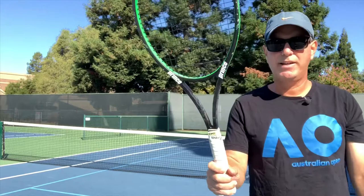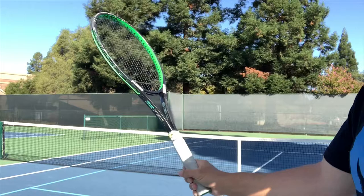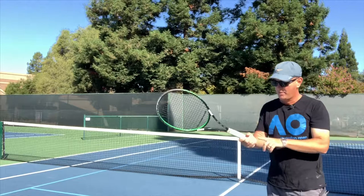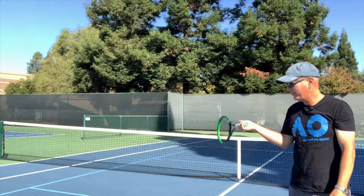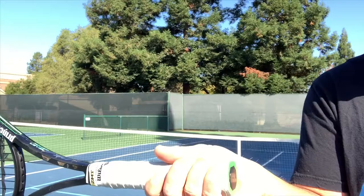With a semi-western grip, the racket is almost as if you picked it up like a pancake — my knuckle is on the fourth edge. The path of the semi-western: fence, slide, and swing. Most players are getting the racket into the correct position up above, but then they roll the racket over. Look at my fingertips — they're up now.